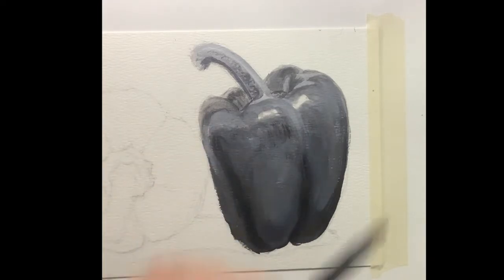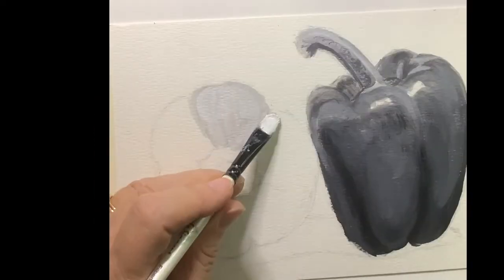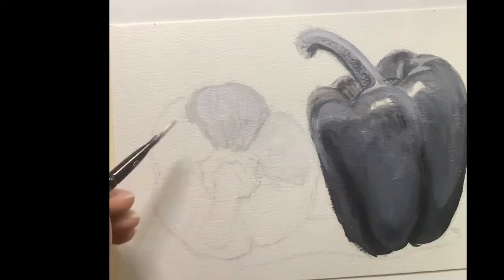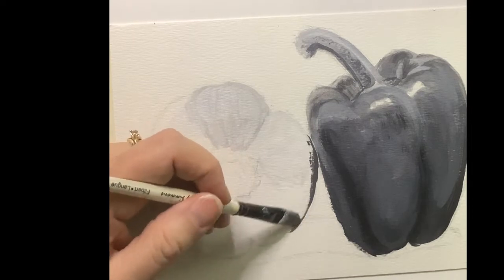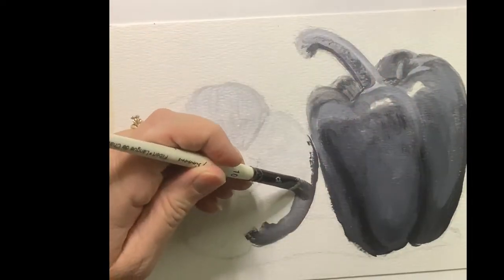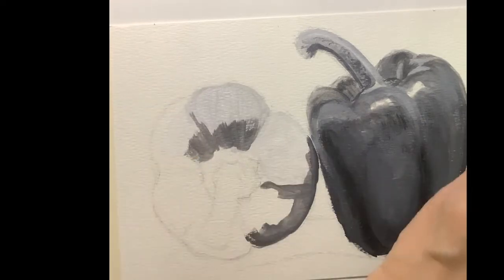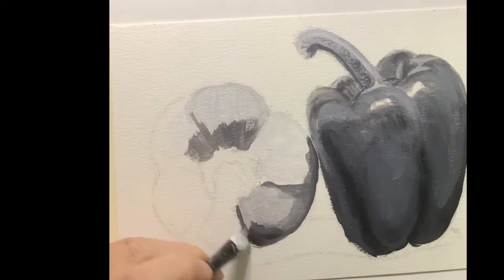Not everything is a paint stroke either — sometimes I'm tapping my paint onto the surface rather than stroking across it. Now for that lighter pepper, it's a yellow pepper, so it's considerably lighter in value. I'm just laying in the base values right now, kind of where I see them.